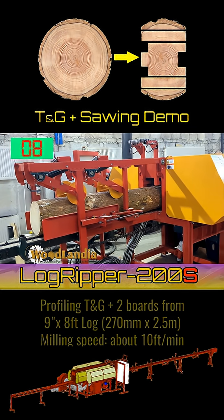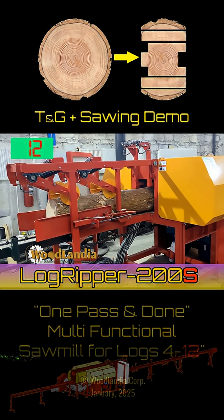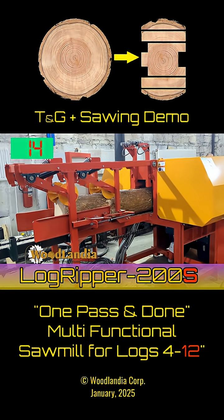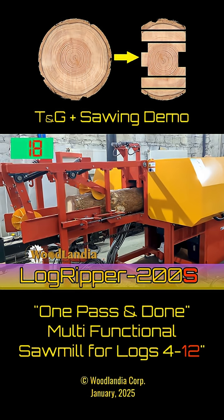You can observe how an 8-foot long, 9-inch butt diameter log is being fed into the LogRipper. The removal of side slabs, profiling and sawing definitely puts some load on the motors of the machine.